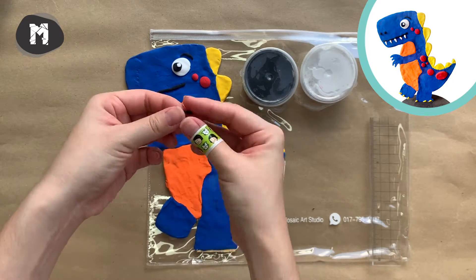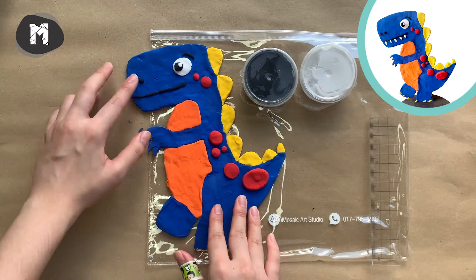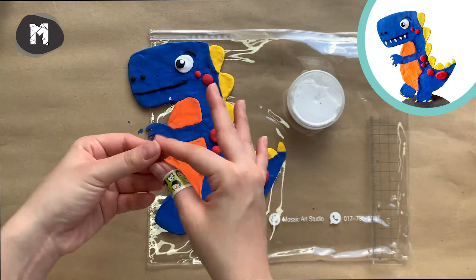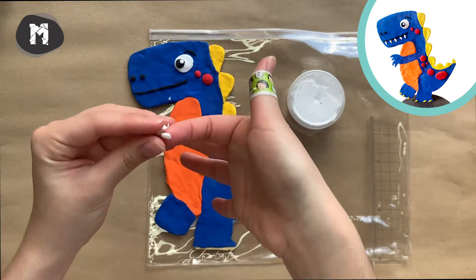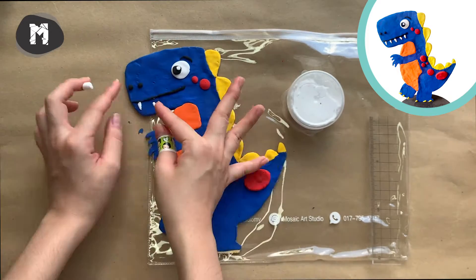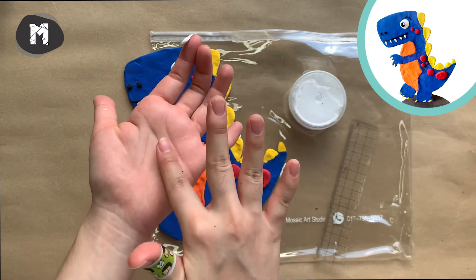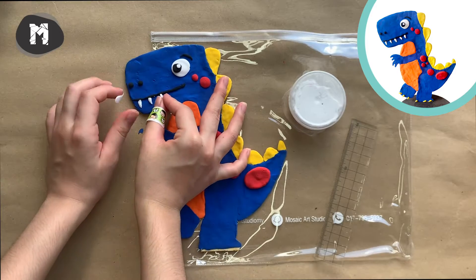For the leftover black clay, we are going to make two tiny balls as the nostrils for the T-Rex. Now let's make some sharp teeth for your dinosaur — slowly roll it into a cylinder and pinch the end gently to create the sharp effect.